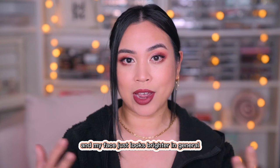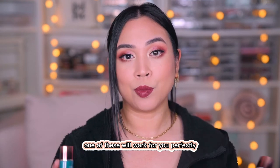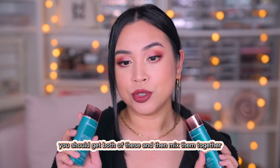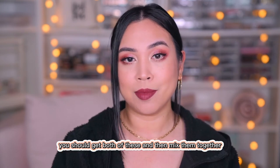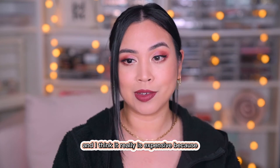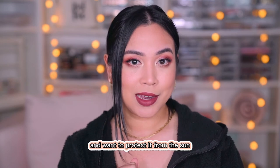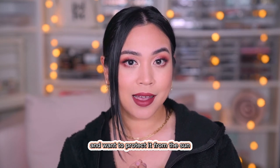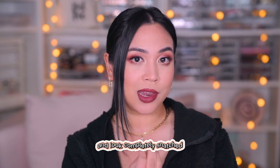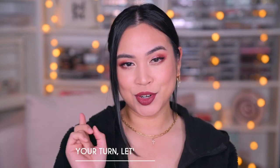My face just looks brighter in general. If you are a true medium or a true fair, one of these will work for you perfectly. But if you are my skin tone, you should get both and mix them together. I know that sounds expensive, and it probably is expensive, but if you love your skin and want to protect it from the sun and look completely snatched, then you will love this. All right, it's your turn.